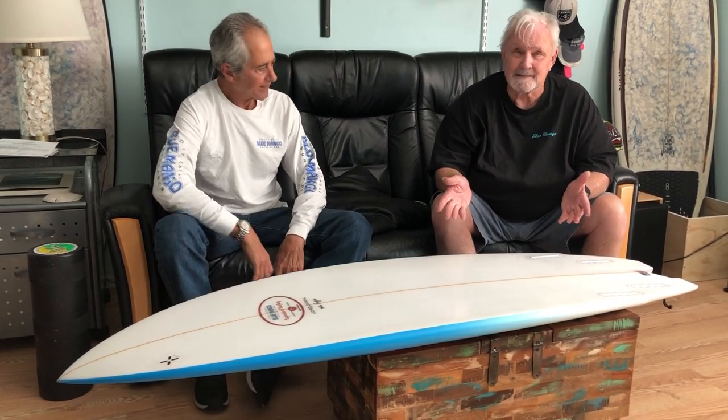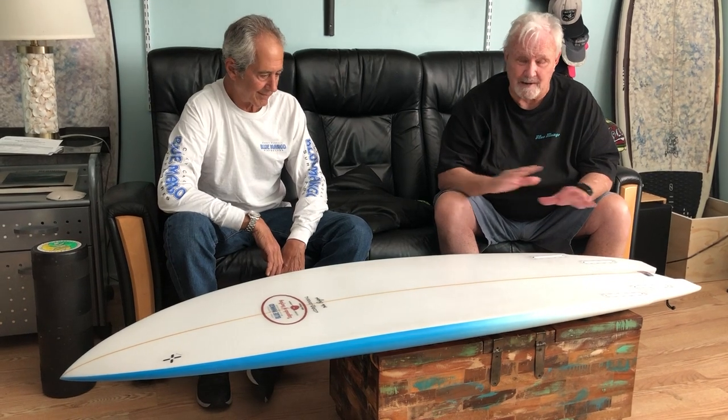Hi folks, it's Corky Carroll here at Blue Mango Surf International Headquarters, and I want to tell you about our new Pelican model. Now this is an amazing board — it's for everybody.